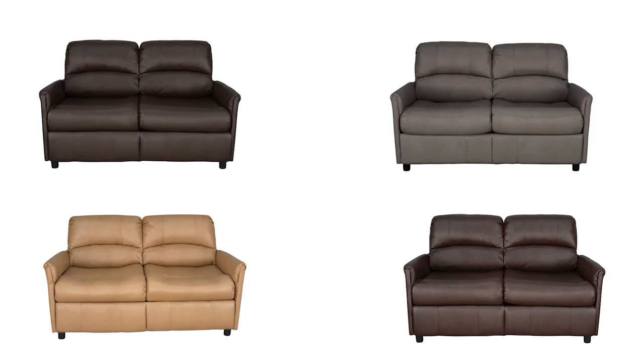Hi, I'm Karla from RecPro and this is our hide-a-bed. Our hide-a-beds come in 60, 65, and 80 inches and we have four different Suprema leather colors which are mahogany, toffee, putty, and chestnut, and we have a cloth linen which is oatmeal.